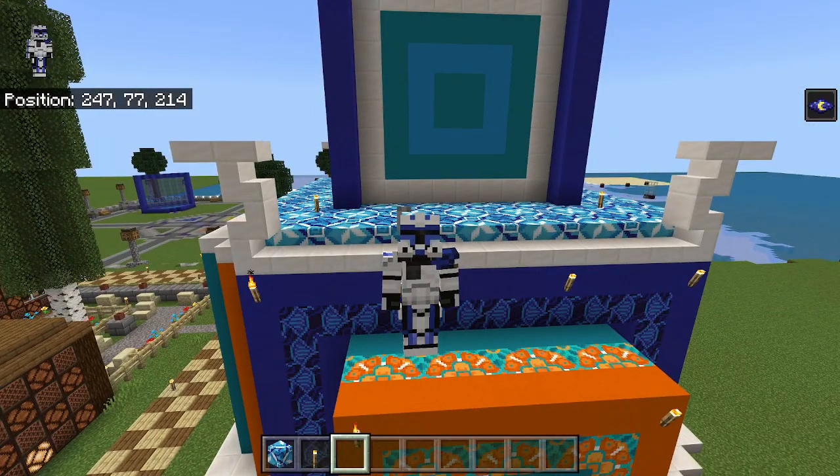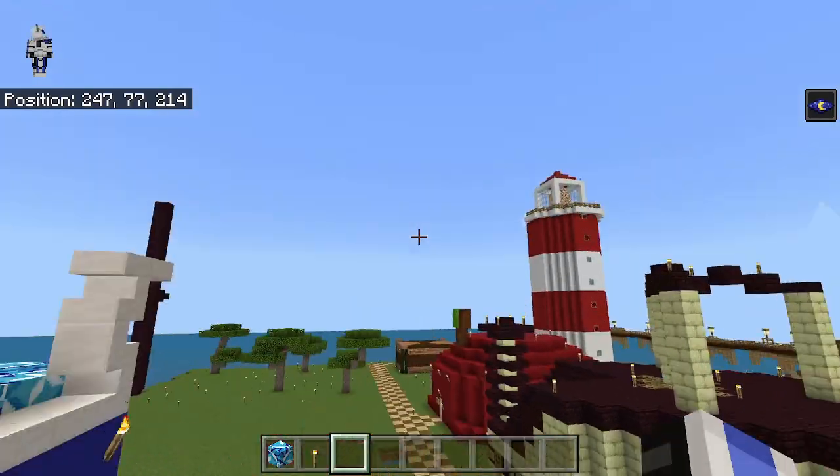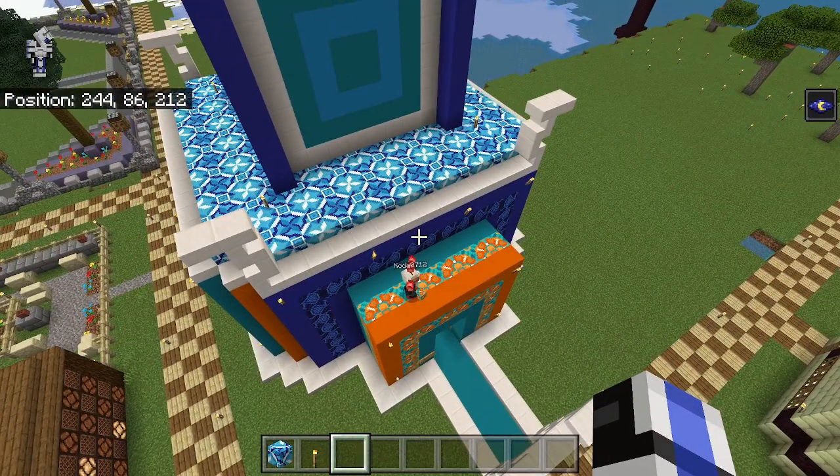Hey guys, this is Captain Rex, and we're back to another video. In today's video, we are going to be finishing off Stewpendus. We're joined by Coda again today.